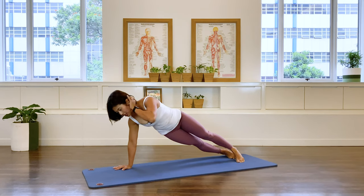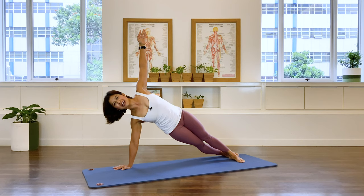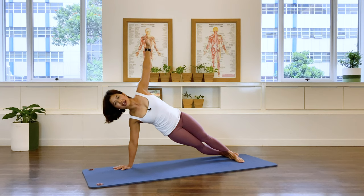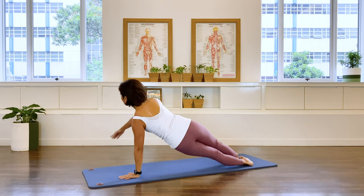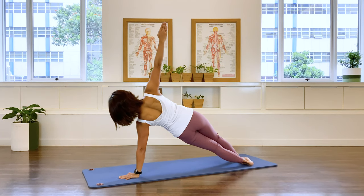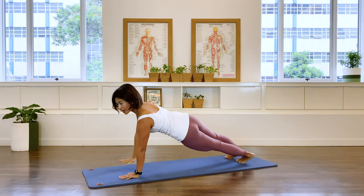One more side plank. Rotate the body, reach the top arm up, one straight line — stay there. Five, four, three, two, one. Take it down. Over to the other side, reach the arm, lift it up, stay. Five, four, three, two, one. Bring it down.